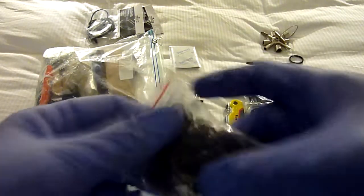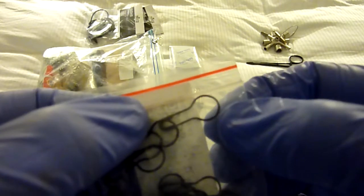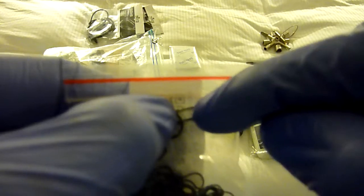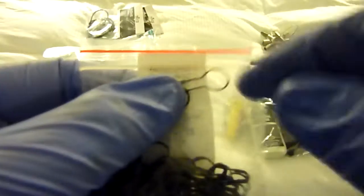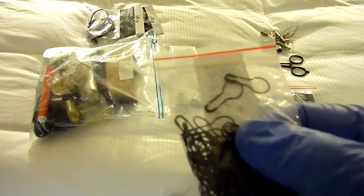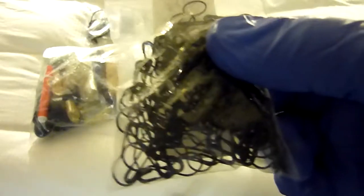I carry these bulb pins. Instead of normal safety pins I like carrying bulb pins because they're just so much more useful. On normal safety pins you can only use half of the pin, whereas with these you can make them like a keychain or reshape them. They're just far more useful for repairing clothes, your bag, or anything like that. They're usually called gourd pins or bulb pins.